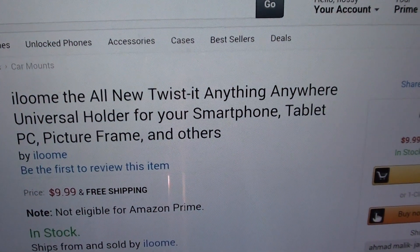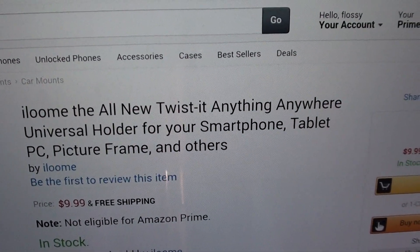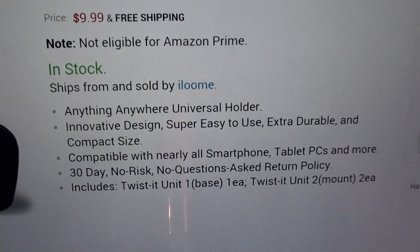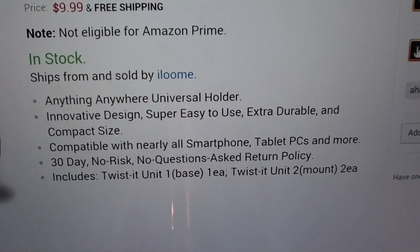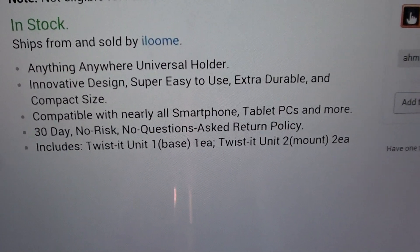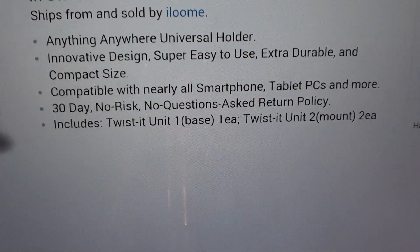So we got the iLume all-new Twist-It — anything, anywhere universal holder for your smartphone, tablet, PC, picture frame, MP3 player — basically anything that will support the weight of it. Ten bucks for this, it's dirt cheap. Anything, anywhere universal holder: innovative design, super easy to use, extra durable and compact size. Compatible with nearly all smartphones, tablets, PCs and more.